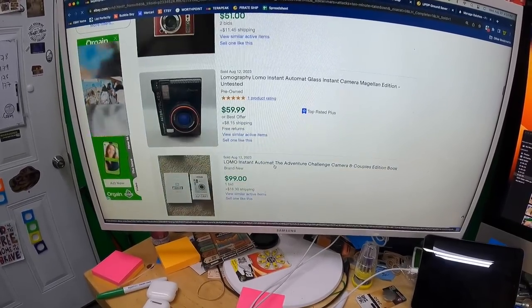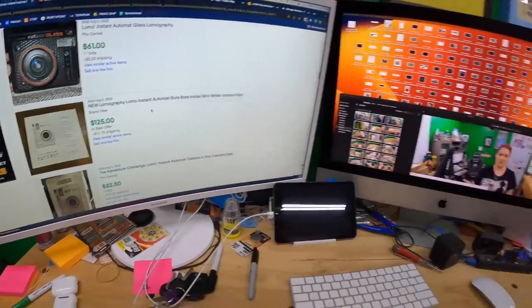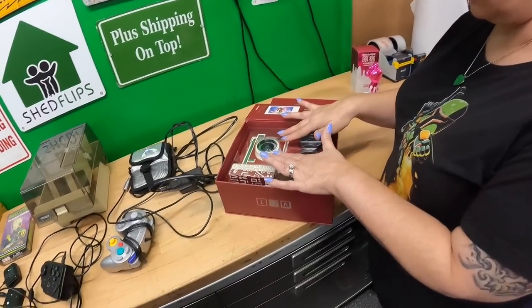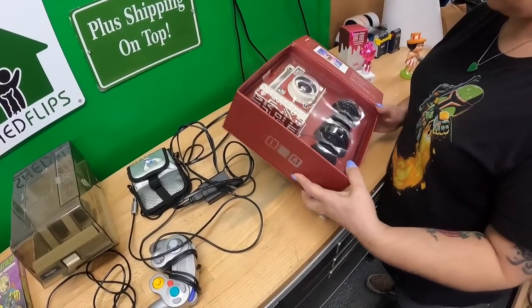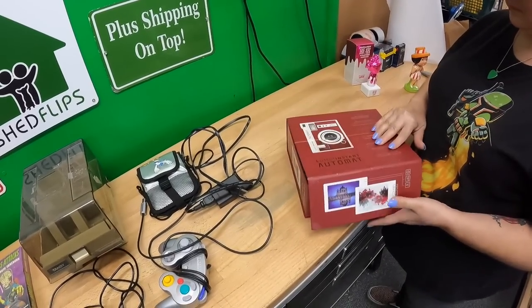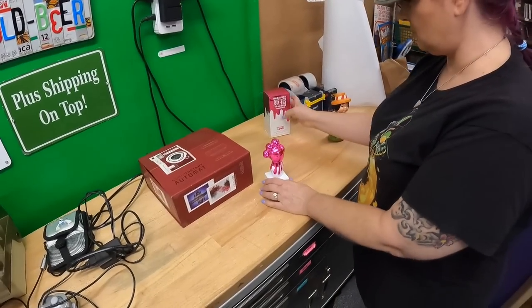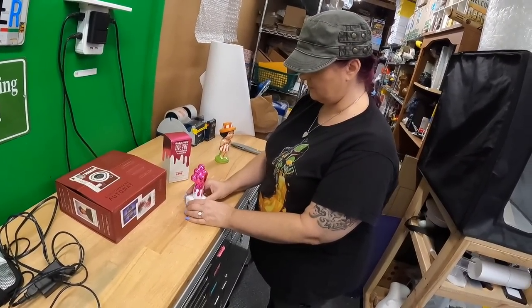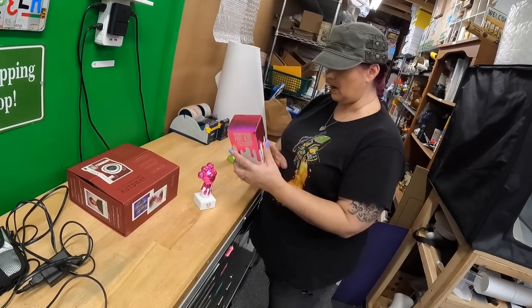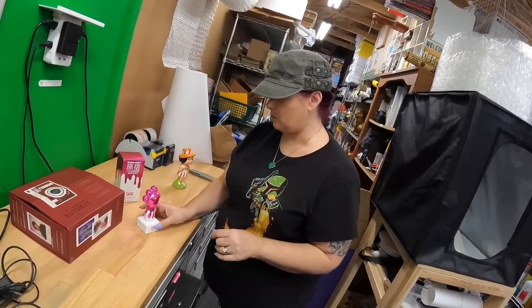Also picked up Harajuku Lovers perfume — Gwen Stefani's brand. It feels pretty full and it's the bigger bottle. Paid $4 for it. They seem to go for about $35-40. You can't really tell if it's new or not with perfume since you can't see the level.